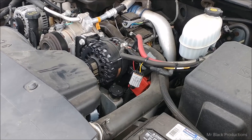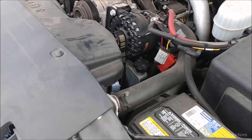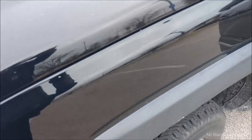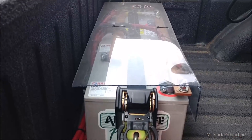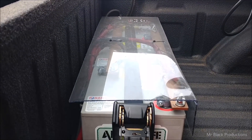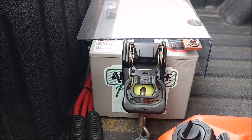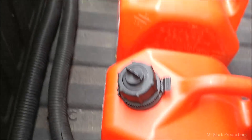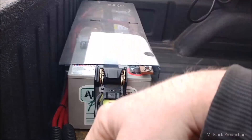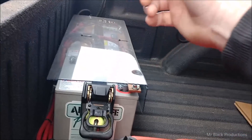In this particular installation, we have a Mechman 370 amp alternator. The electrical system in this truck is a standalone system. It has a single alternator that charges three Hawker A-core tank batteries made by ArmorSafe. Our charge leads come in from the alternator and they cross-link, so the positive rail goes here and the negative rail goes over there.